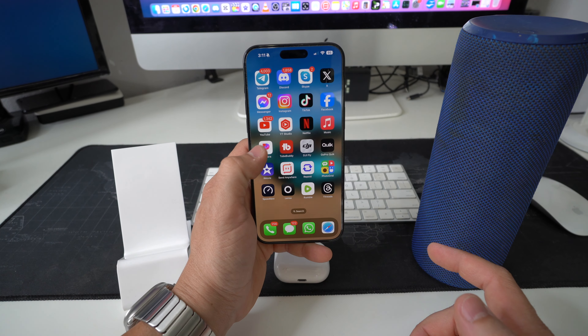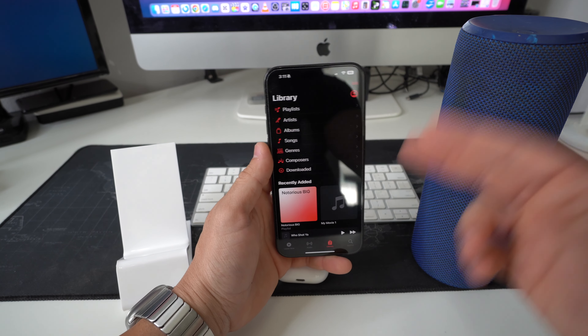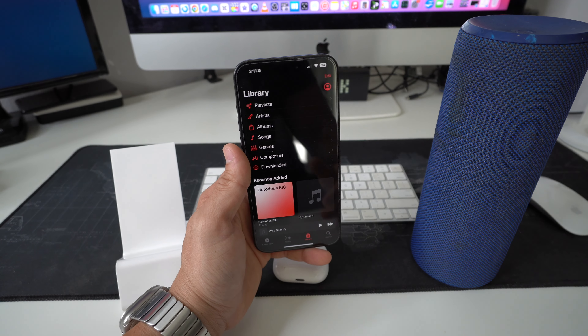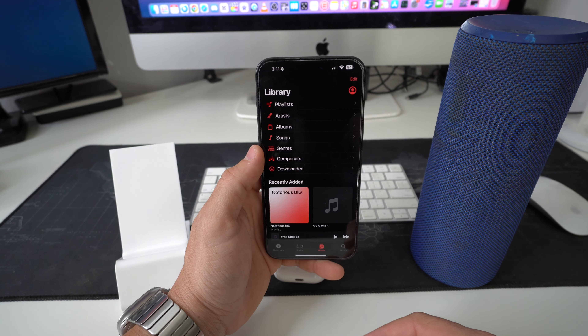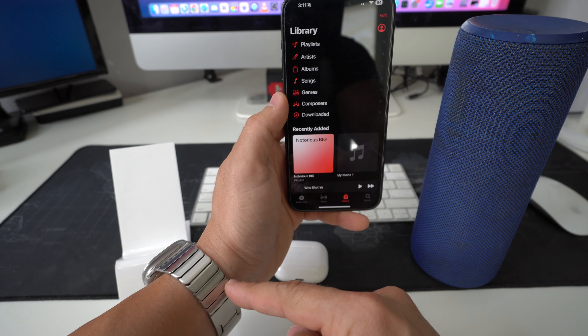First, go to your Music app on your iPhone — your library will come up. You will need to have music on your iPhone first, so if you don't know how to do that, search around on YouTube. There are many videos showing you how to download music straight to the memory of your iPhone.